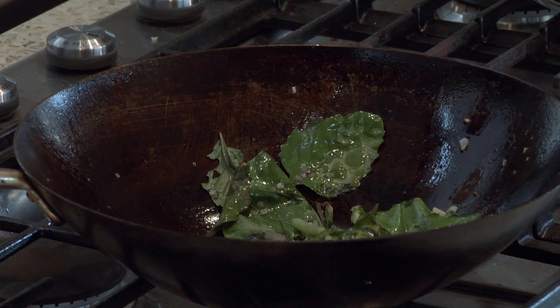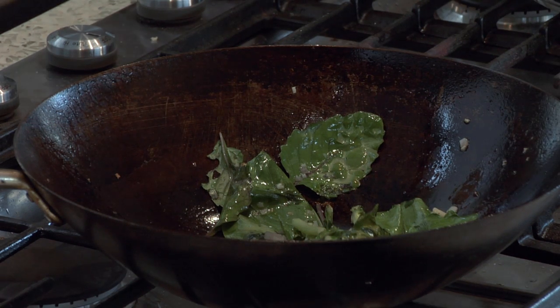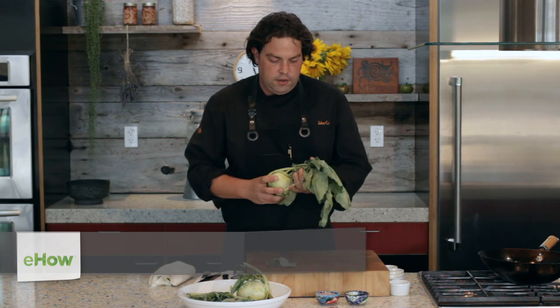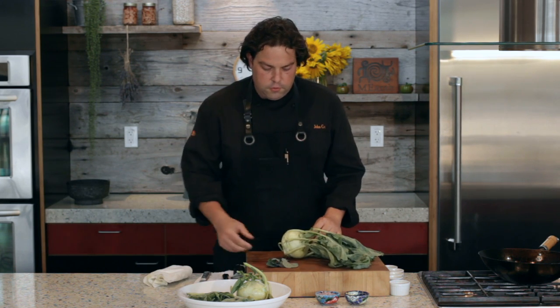Hi, I'm John Cox, and today we're going to talk about how to cook kohlrabi greens. Kohlrabi is in the Brassica family, and like everything in the Brassica family, it's a relative of wild cabbage. So you can use this same technique for kale, brussel sprouts, turnip greens. They're all very similar in texture and flavor.